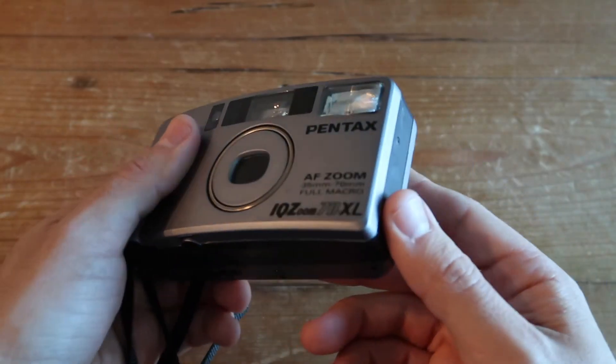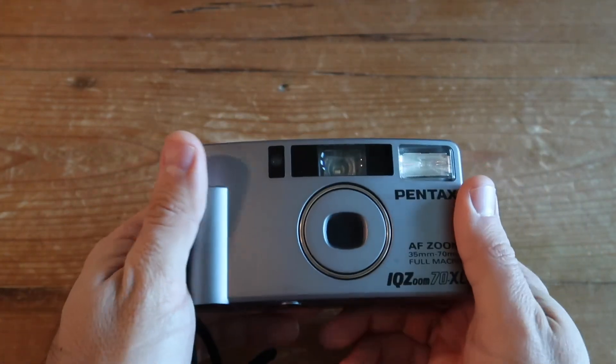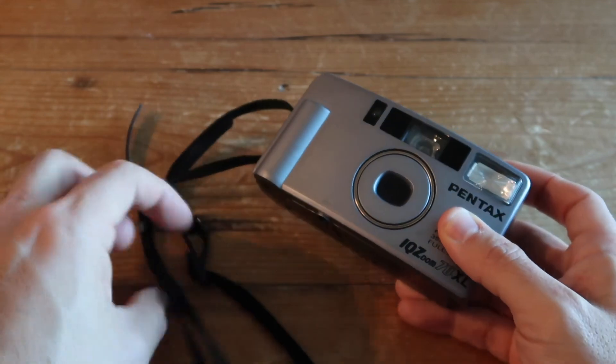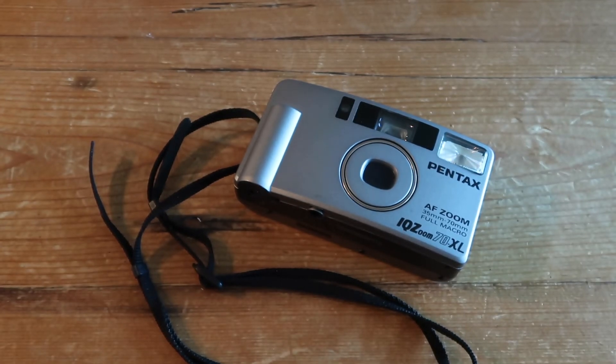That's it for the Pentax IQ Zoom 70 XL. My final thoughts: I highly recommend it. It's a really fun, extremely portable camera that's easy to carry in your bag whether you're traveling or just exploring film photography. It has all the basics of an automatic point-and-shoot plus extra features not many film cameras offer — especially the multiple exposure feature, which lets you create some really interesting pictures.